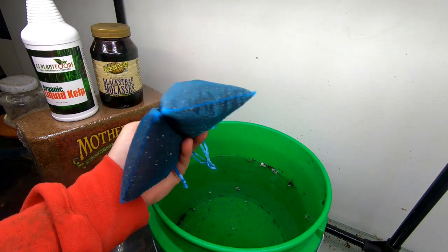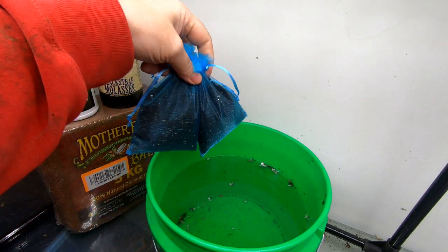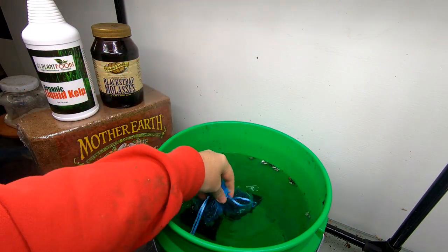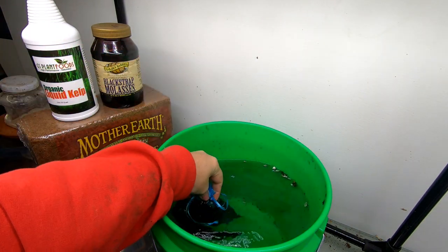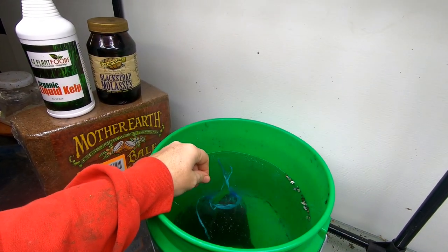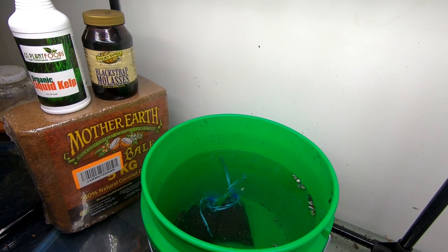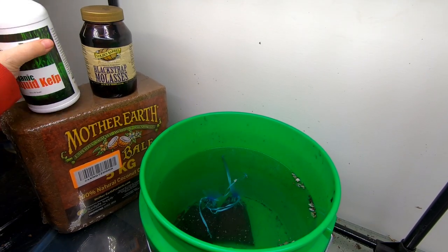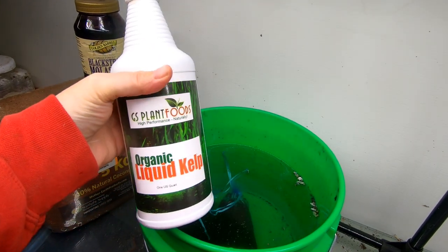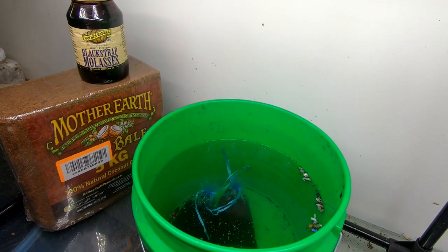First things first — why did I put these castings in these bags? They remind you of oversized tea bags, sort of. We're going to put them in this nice warm water and let them sit for a while. While they're letting our tea do its thing, we're going to take some of our organic liquid kelp. I do have this linked below if you want to see exactly what I use.